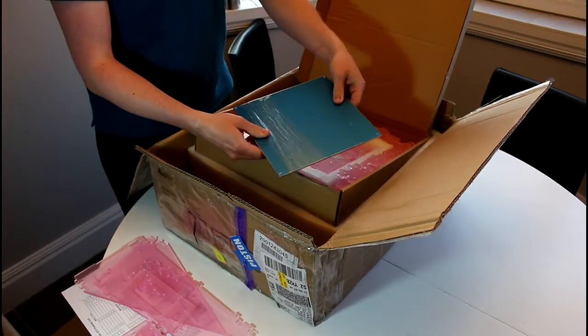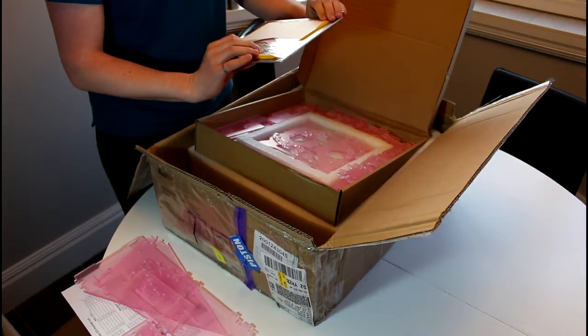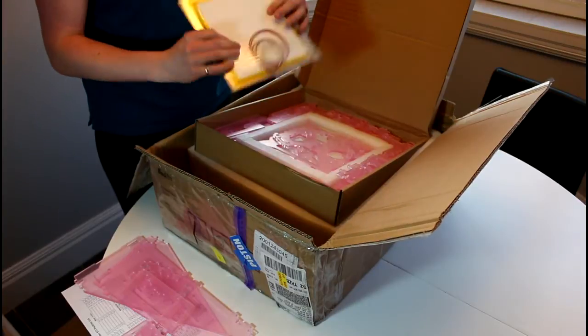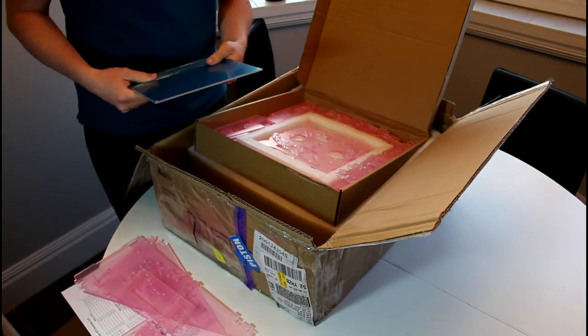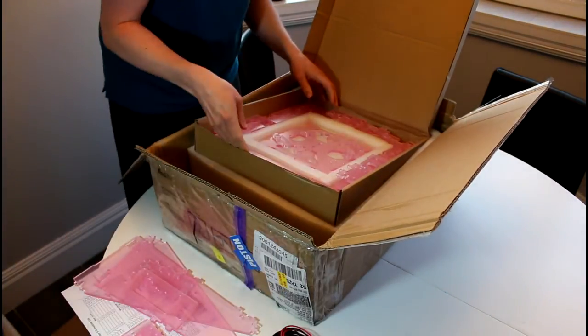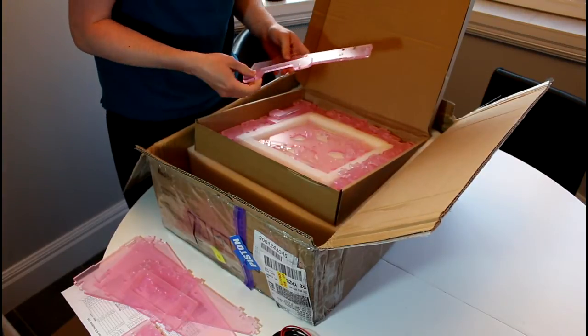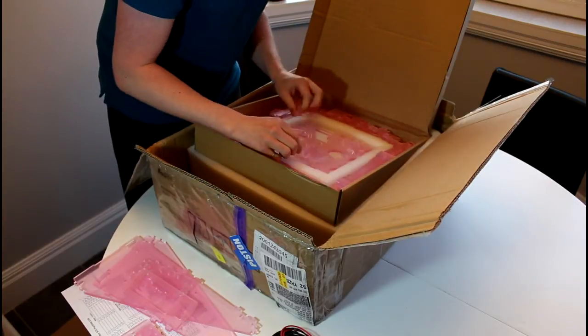We got an aluminum heat bed here for the printer, which will be nice to be able to stick something to. Maybe in the future I'll make an auto bed leveling system using the aluminum — there are a couple of nice videos on that, so that might be something fun to try out. Lots and lots of acrylic parts, and at first blush they're looking pretty good.